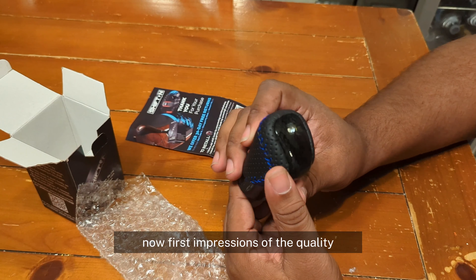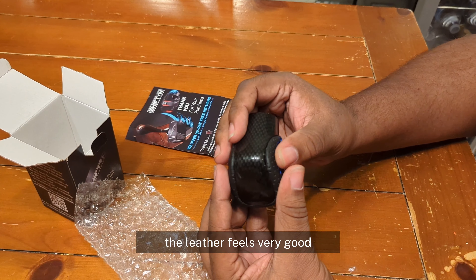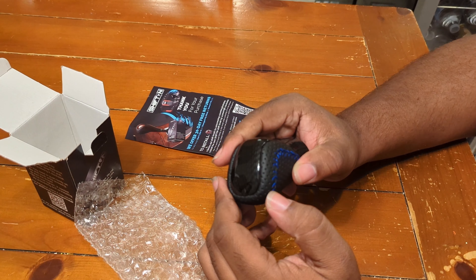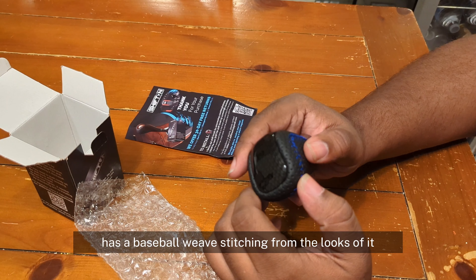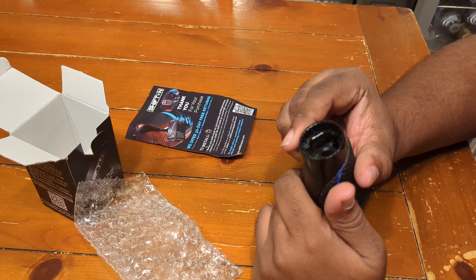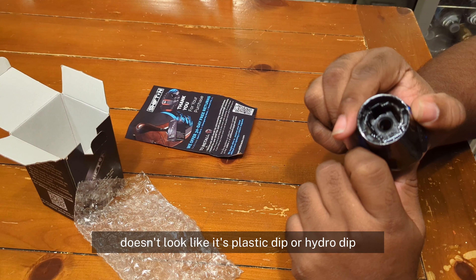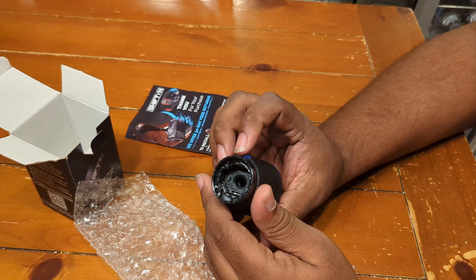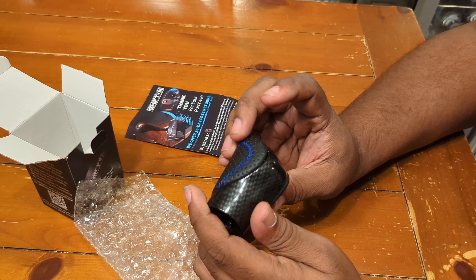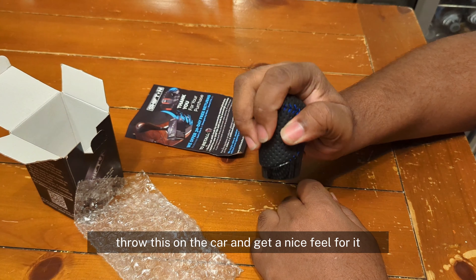First impressions of the Quavi: the leather feels very good. Feels like real leather, doesn't feel like pleather or anything fake. It has a baseball weave stitching from the looks of it. The carbon does look legit — doesn't look like it's plasti-dipped or hydro-dipped. Very good details on it. Let's get outside, throw this on the car, and get a nice feel for it.